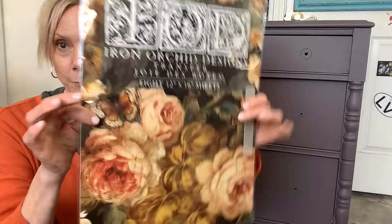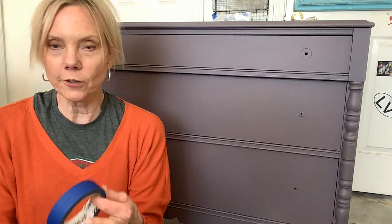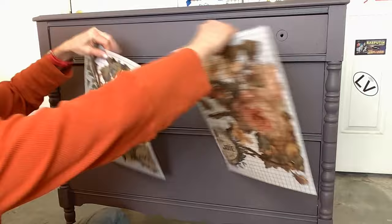This is the new IOD — the Spring 2024 release — this is the Joie de Roses, and I am going to use this transfer on the dresser. You can do this two ways: you can lay your piece down and work like you're working over a tabletop, or you can hang it. I like to use painters tape to secure it in place, and because this paint dries so smooth and so hard I think the transfer will accept really fast.